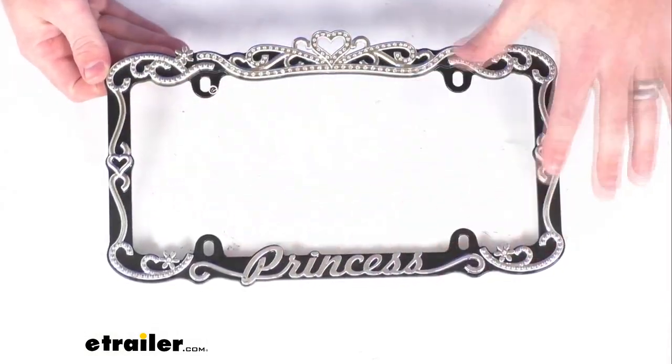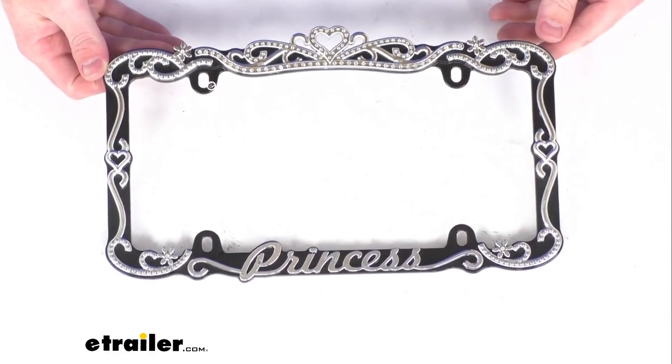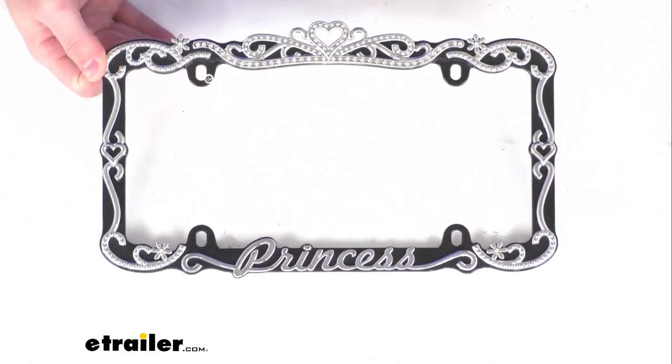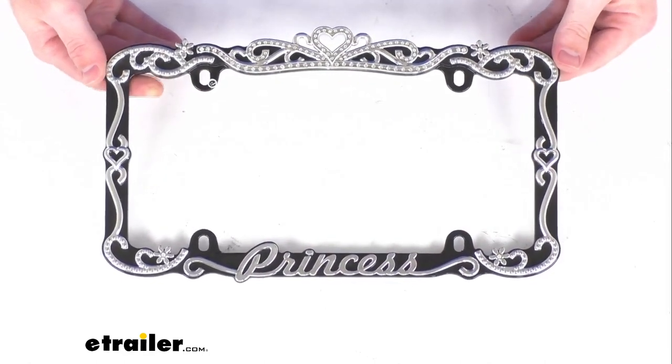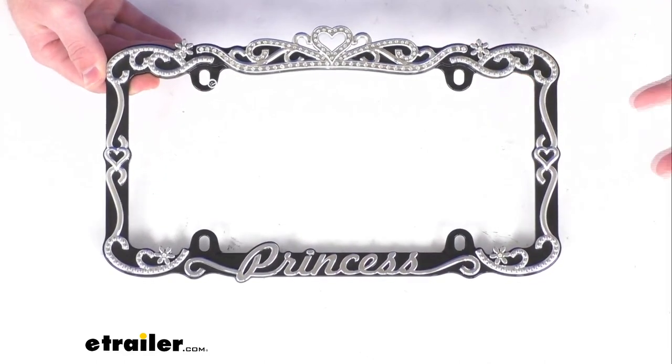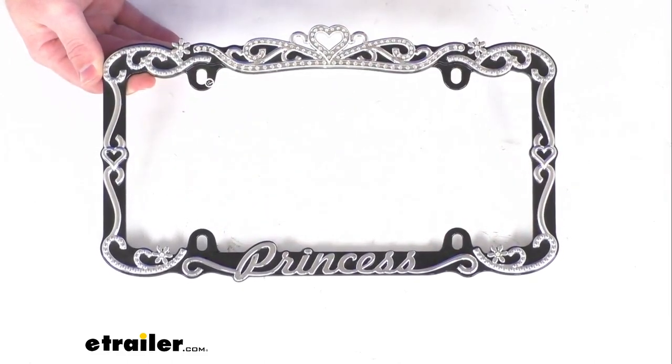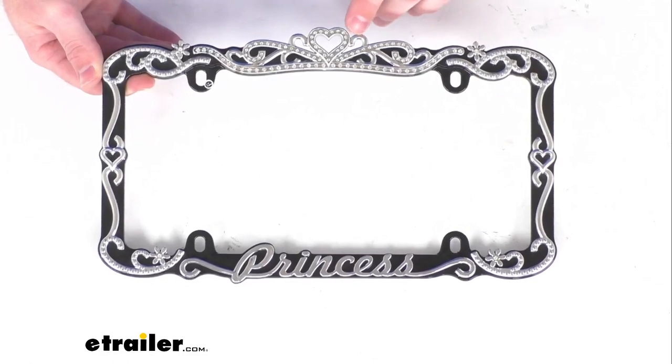This is going to add a little bit of flash and style to your license plate with a unique sense of royal fashion, if you will. This does have a princess theme with the princess word across the bottom there and then the tiara accent bar up here at the top.